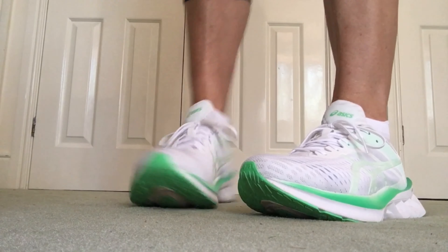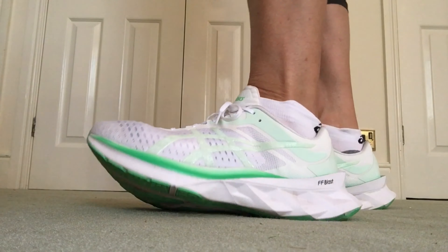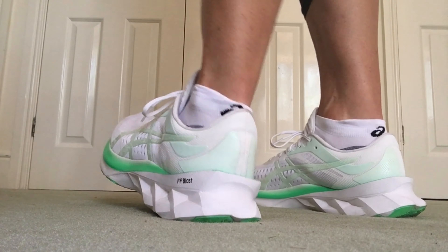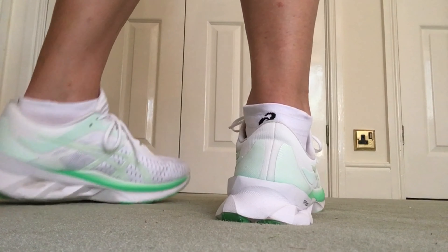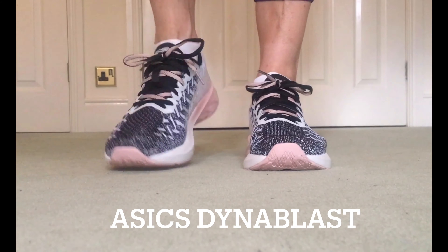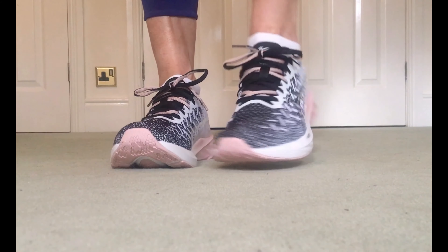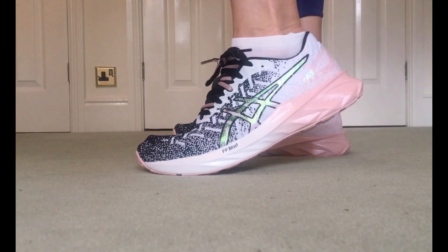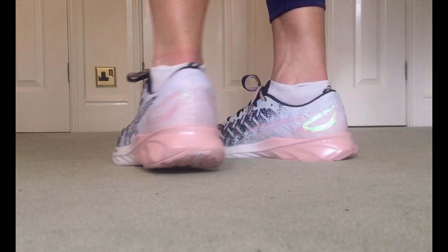It might be useful to put a couple of comparison videos here so you can see the difference in springy softness. The Nova Blast, as you can see here, is really squidgy. Moving on to the Dynablast, it's got ample cushioning but it's not quite as squashy. I thought the easiest way to show you would be via video.